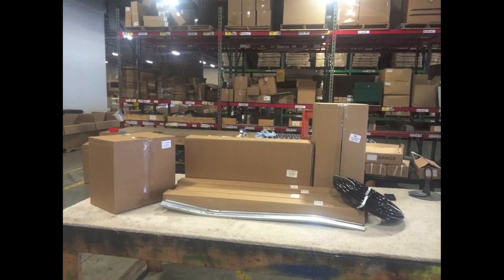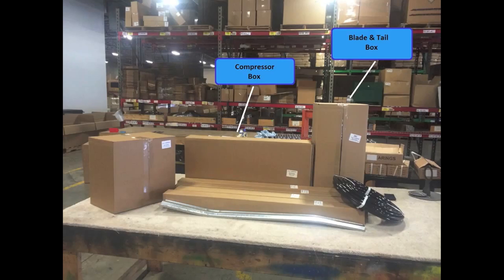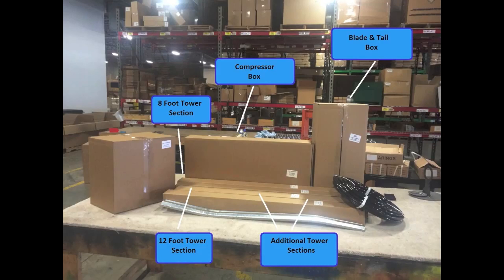Before you begin installation, make sure you have all of your boxes. Your basic windmill system should include the following: a compressor box, a blade and tail box, your 8 foot tower section, 8 to 12 foot tower section, and additional tower sections for building a 16 foot, 20 foot, or 24 foot tower. It also includes 100 foot of air line and an air stone, which is located inside of the compressor box.